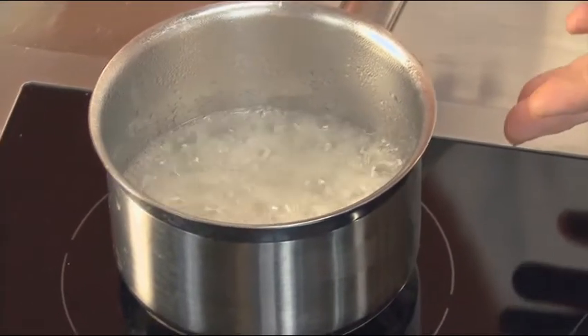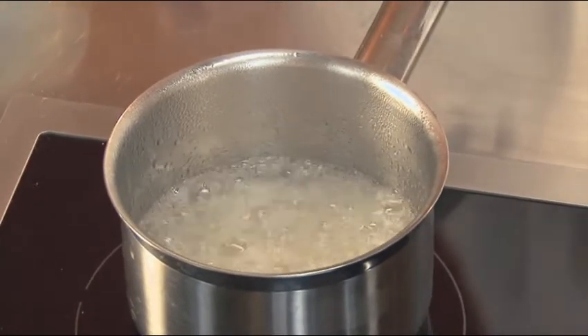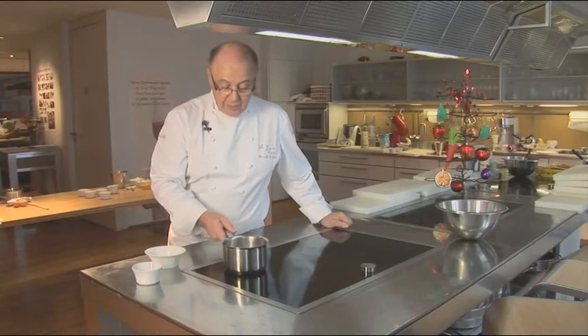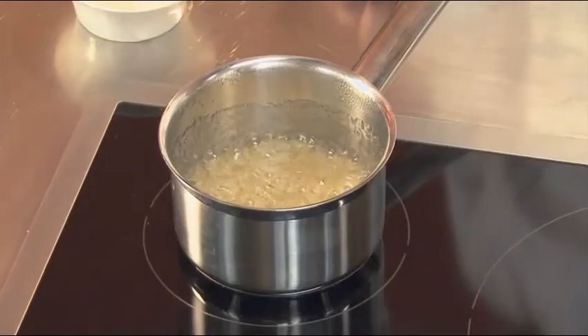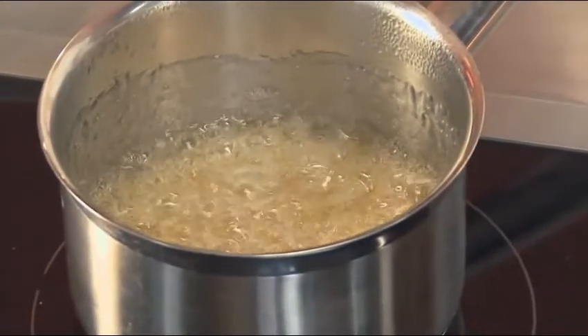Now the density of the sugar must be reduced to obtain a nice coloration of the sugar, which is what we're trying to achieve. There you can see the color — it's starting to darken. It's now a very light golden color, and now it will darken very quickly.